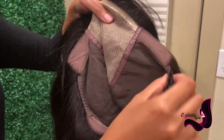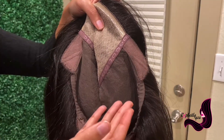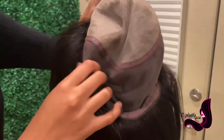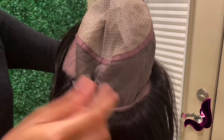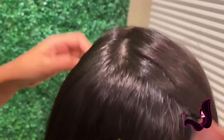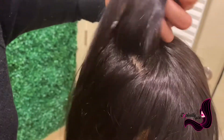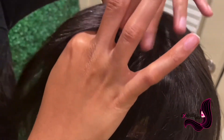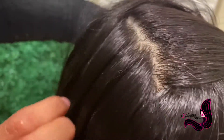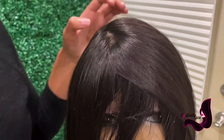This is a wig that you can customize as you see fit. Here in store at Explicitly You, we can sew in some clips or a wig band to make it more comfortable for you. This is a wig that you can part in any direction — as you can see, it looks just like scalp. When you zoom in, you can see it looks super natural. If you come in store, we can style this up any way that you see fit.